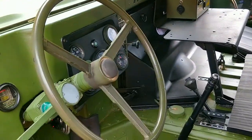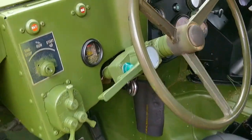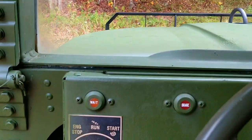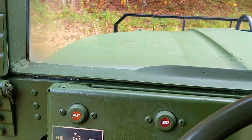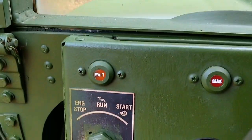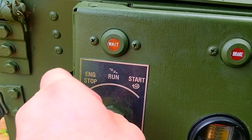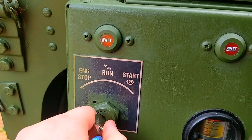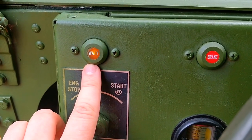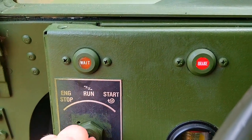These have a bit of an interesting starting procedure. It is a 6.2 diesel. The military originally had on all of these, and still to this day, the ignition switch is literally a little lever that you turn to the run position and then the start position to turn it on. There is no keyed ignition, so if you wanted to steal one of these, it would be fairly easy. This one has had a keyed ignition installed. Being a diesel with glow plugs, you're going to push it to run, wait for that wait light to turn off — it generally takes about 10 seconds — and then you're free to crank it to start.